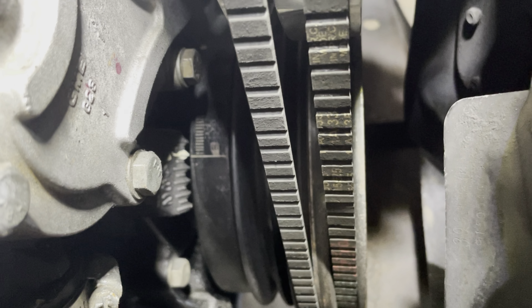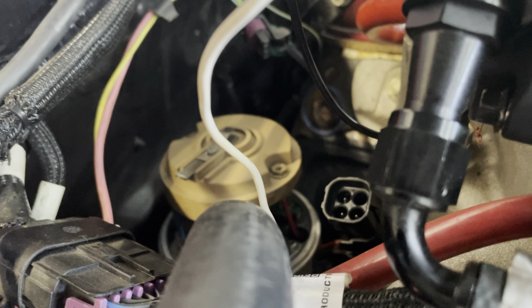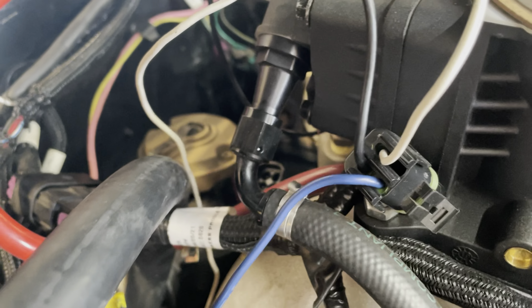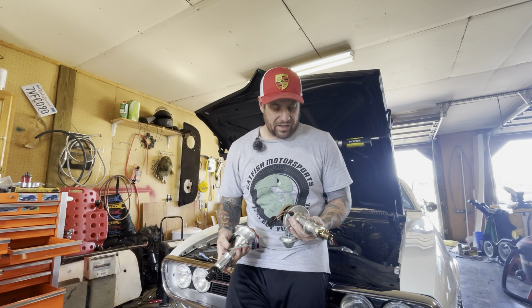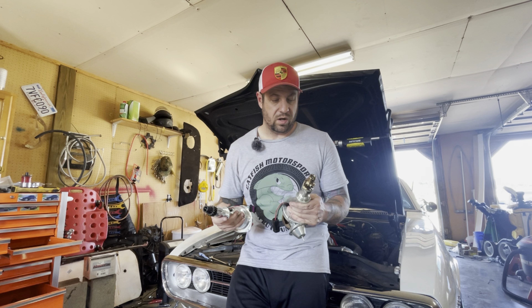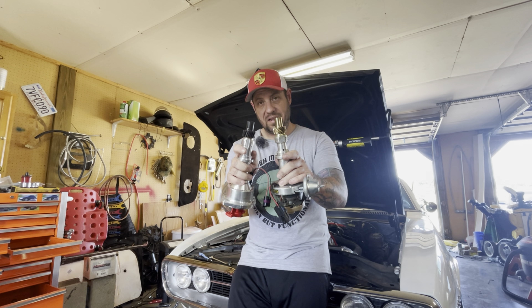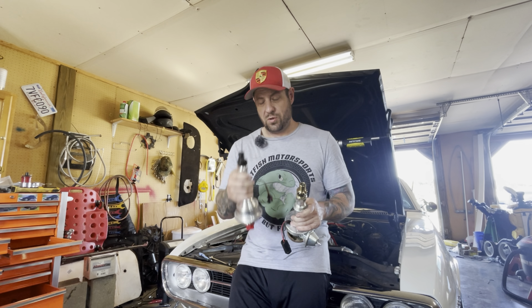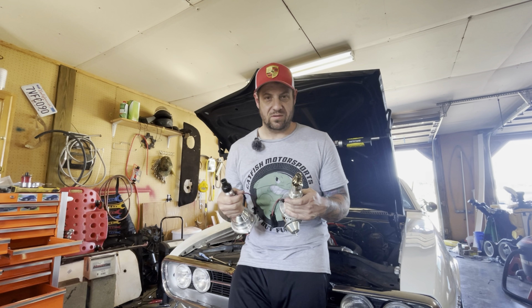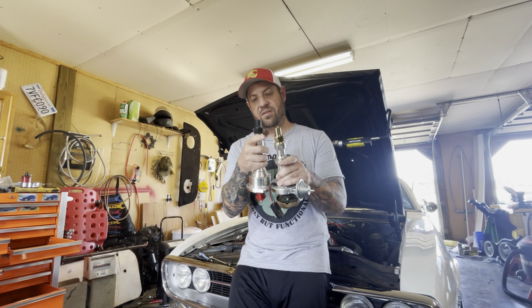We've got our timing set up to the zero marks. We can see on our distributor that we're more or less where my number one spark plug wire was pointing — 180 degrees in the wrong direction. We just won't talk about that. Now we can pull this distributor out. This is my old distributor — an Excel Street Billet unit. They don't make it anymore, but it's essentially an MSD ready-to-run, a small-body HEI. It just needs power, ground, and a signal. Now, I have a roller cam ground on a billet core, so you cannot use a steel distributor gear. You have to use a brass or bronze gear — they also make carbon fiber gears. So I'm going to go to the vice and knock the old gear off and put it on the new distributor.